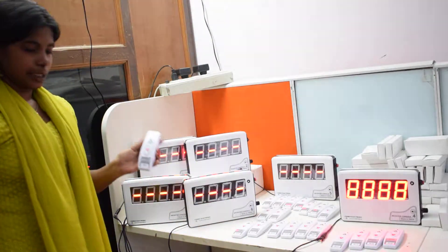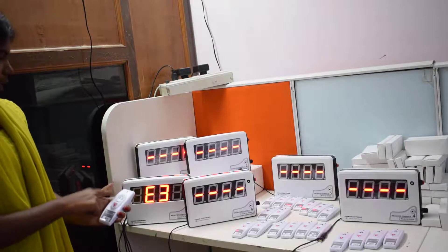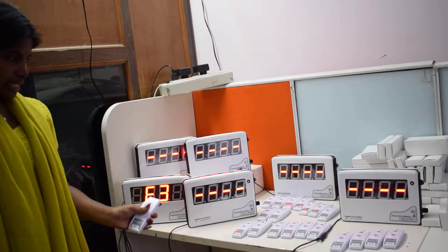This is the remote. This is a call button. If you press the call button, it will be automatically displayed. The numeric number will be displayed. This is the cancellation button.